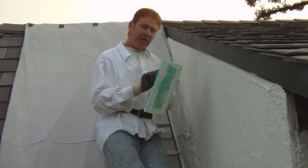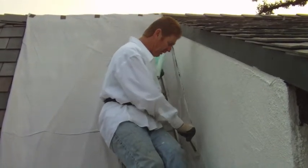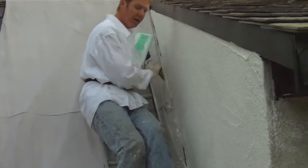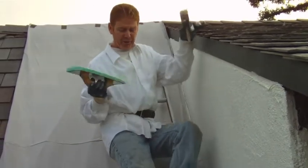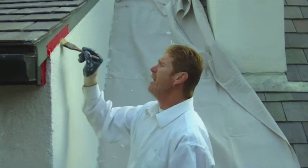Alright guys, tough situation in here but nothing we can't handle. We are using this little brush — this little guy saves me a lot of time. I get inside here and I can get right here at the drip screen. Anyway, we're almost to the front and we'll show you the final once we get to that stage.